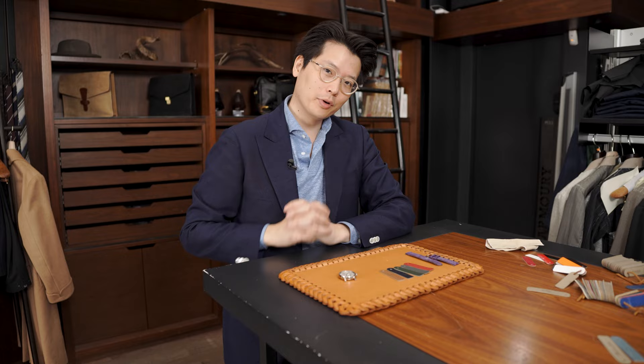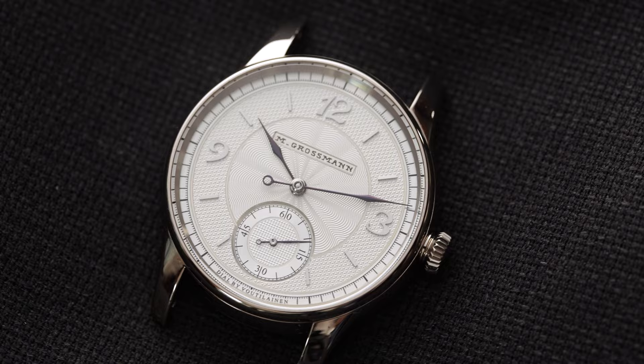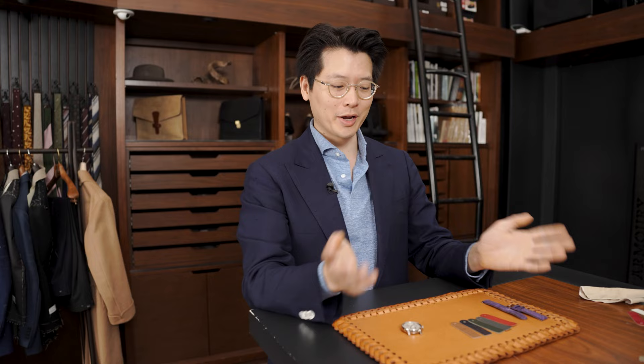Hi everybody. We're looking at our watch today — the Moritz Grossman Grail Watch Silver Bullet. It is named the Silver Bullet because it has silver in it. If you're not familiar with Moritz Grossman, they're a great independent watchmaker out of Glashütte. And if you're not familiar with Grail Watch, it's one of WayCo's projects — they do awesome collaborations with different watch brands, where Wei gives some design input and the watch brand comes up with something based on his inspirations.